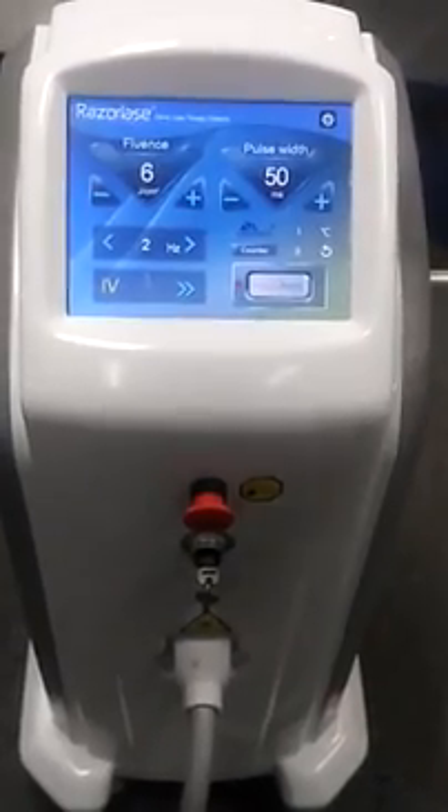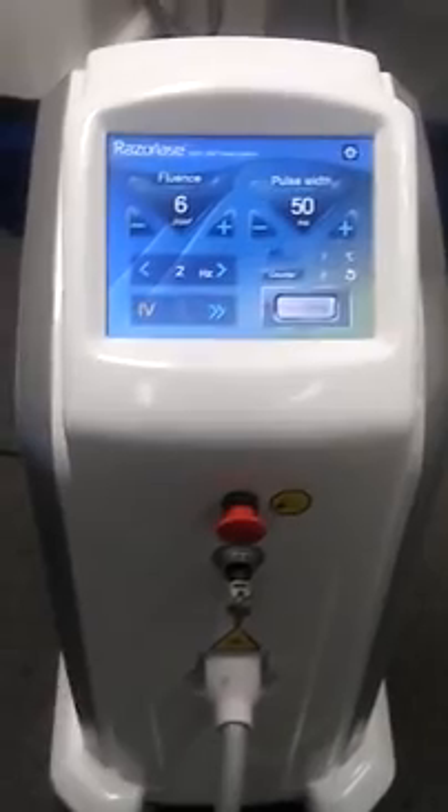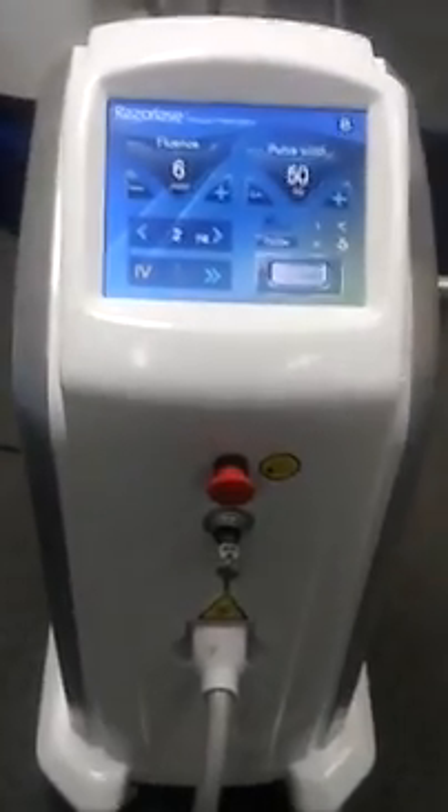That's all. As mentioned, it's very easy to operate. I hope you've got a good knowledge of this laser machine. If you have any questions, don't hesitate to let me know. Thank you all — bye!